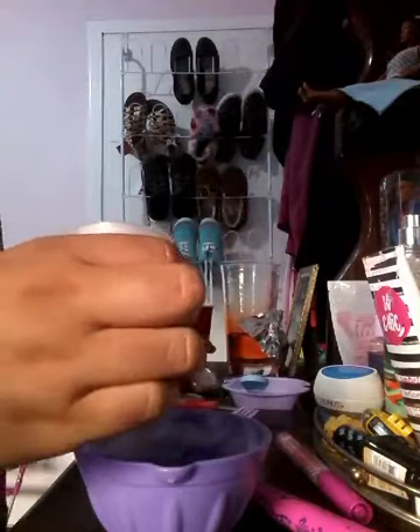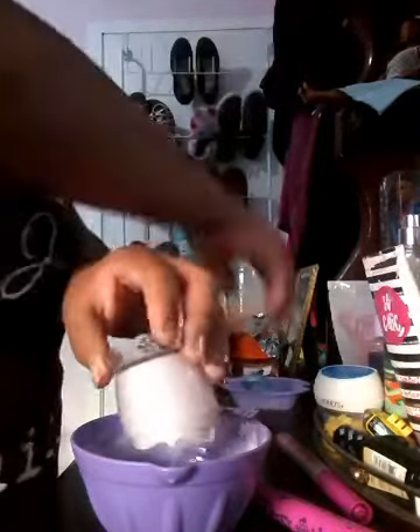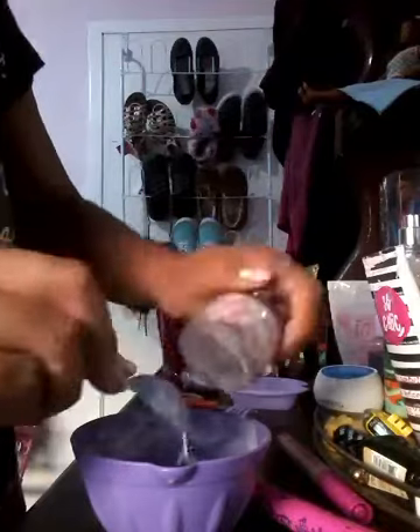Here I mixed in the lotion and the water, but I didn't add as much water. Make sure that you wash your bottles after using them.